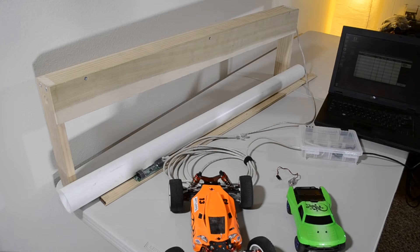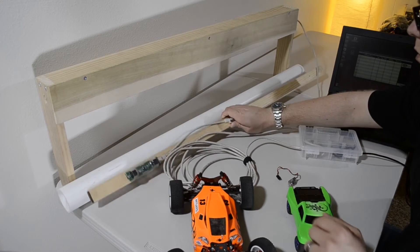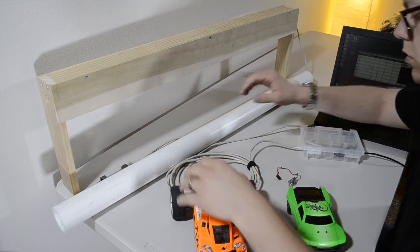Hey guys, this is Blaine from Earhart Racing RC, and today we're going to be taking a look at the TrackMate Racing RC Lap Counting System. This system is pretty cool in that it helps us get our races in, do practices, and monitor our improvements over time.